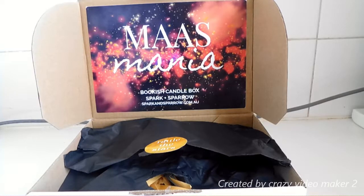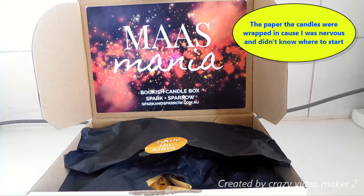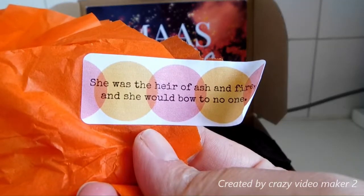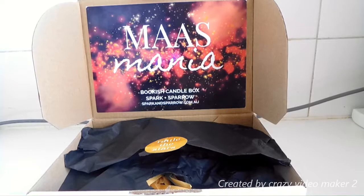Because everything is open, I'll show you the first thing, which will be a little sticker on the orange paper from the candle. It says, "She was the heir of Ashfire and she will bow to no one." I like collecting these stickers and having them around so I can use them in my scrapbook.